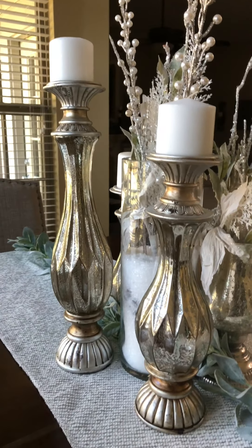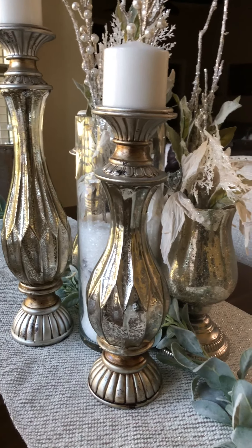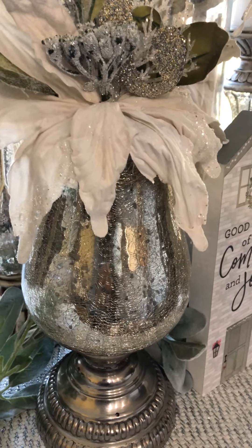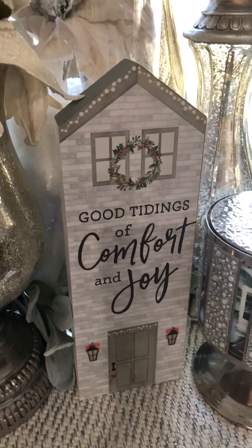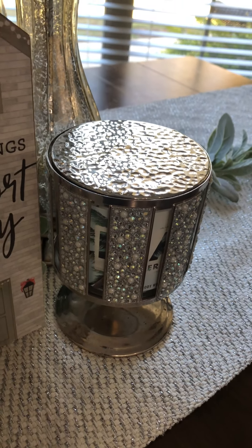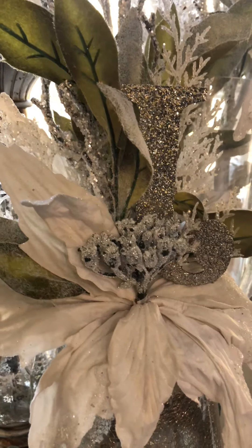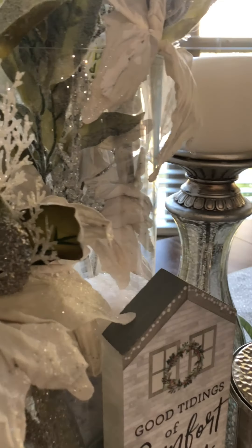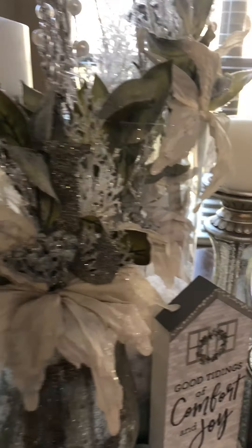This garland I got from Hobby Lobby this year, on one of their 50% off sales. I don't know where I got the candlesticks from — maybe Kirkland's or Michael's. This container was a gift, I think. I got this little 'Tidings of Comfort and Joy' piece from Walmart. That is of course a Bath and Body Works candle and candle holder. These flowers I got from Hobby Lobby last year, and the snow I think from Hobby Lobby or At Home. All I know is they're from last year, so they're a year old.